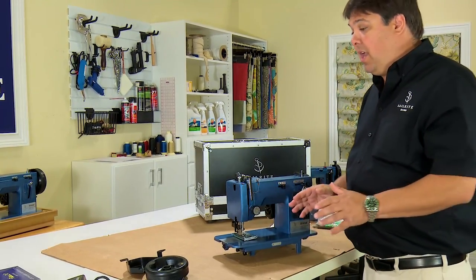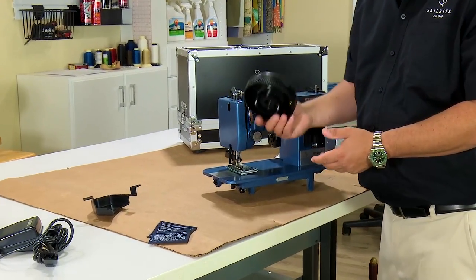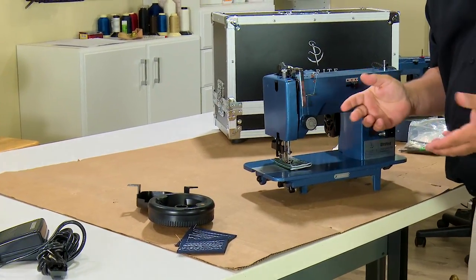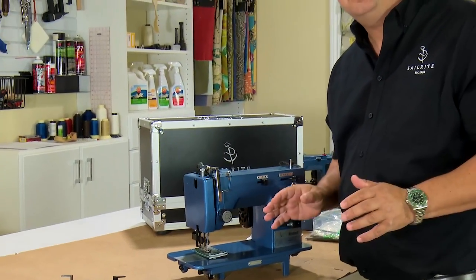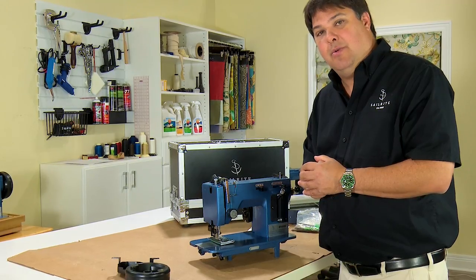You will also get a number of additional supplies that are loose in your box, like the flywheel and belt cover and extra samples, foot control, etc. Just set those components aside. As we go through the video, you will see where they get used.